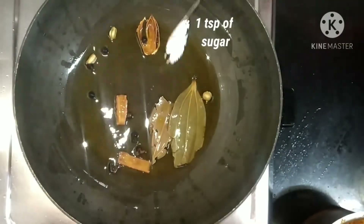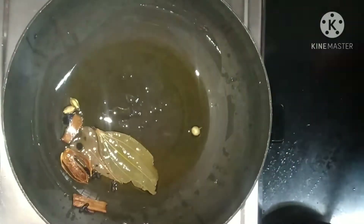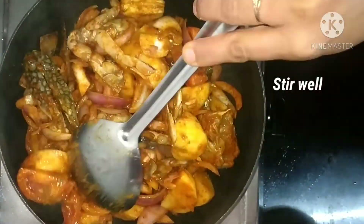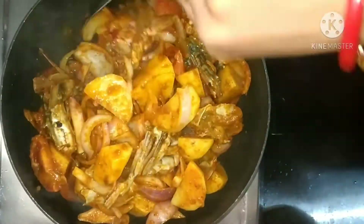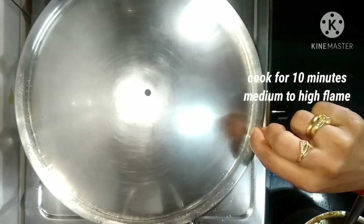At this point I am going to add 1 teaspoon of sugar — let it melt. Now we are going to add the crab and potato mix, stir well. We will cook like this for 10 minutes on medium to high flame, cover and let it cook.